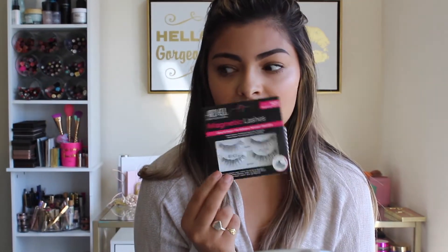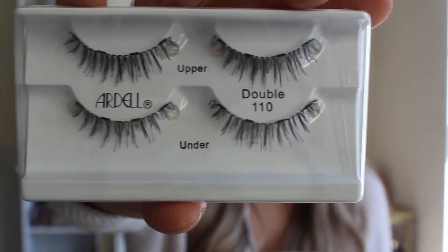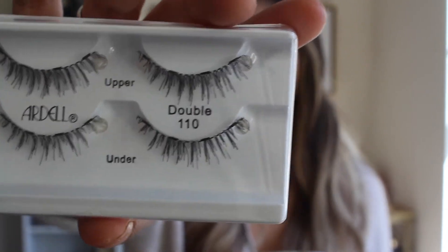If you want to see about all that, keep watching. These will be the first magnetic lashes I've ever tried. I'm a big lash person as far as normal strip lashes with glue, but we'll see if these are any better. Apparently they're supposed to be really easy to apply and great for a beginner. Right now I just have mascara on my lashes. There's an upper lash and an under lash, and you're supposed to lay the upper on top and then attach the bottom with the magnet.